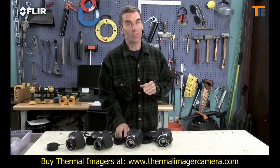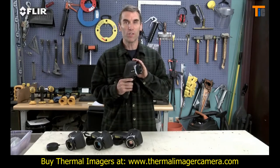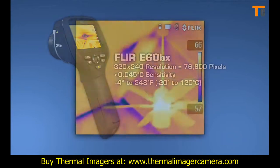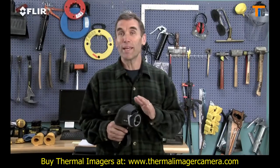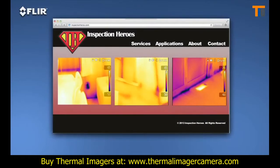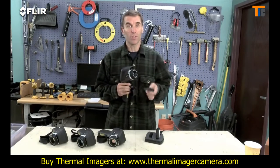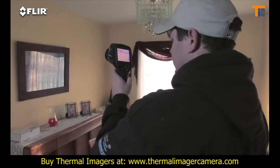Now we come to the ultimate E-Series camera — the E-60 BX. This camera has all the rich functionality and features we've covered and the best thermal imagery in the bunch at 320x240, giving you 76,800 pixel resolution for even crisper clarity and tighter temperature measurement accuracy. Higher res images make it that much easier to show what you've found, and they're excellent for marketing purposes — a great way to promote your services on your website. The E-60 BX also comes with an extra battery and a dual-bay charger so you can get a full day of inspections done.